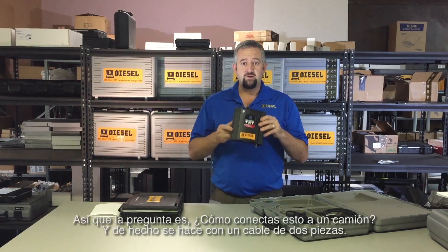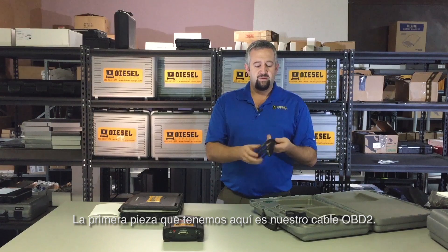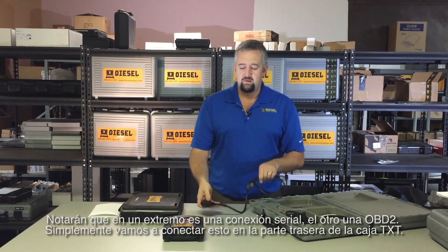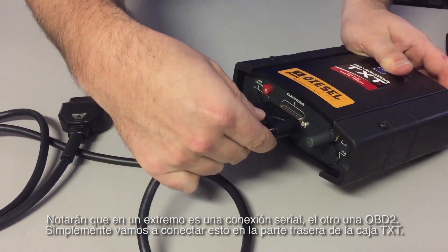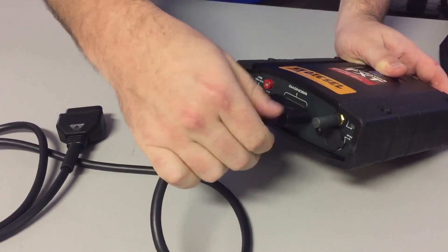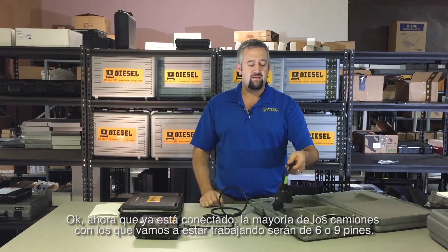The question is how do you connect this to the truck — it's actually a two-piece cable setup. The first piece is the OBD2 cable. On one end it's a serial connection, the other end is OBD2, and you simply socket that into the back of the TXT box.